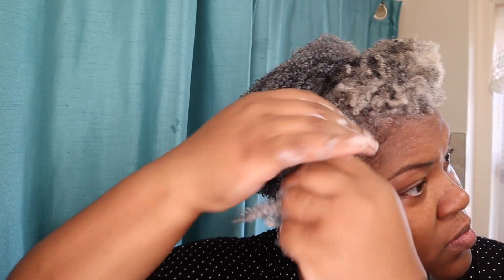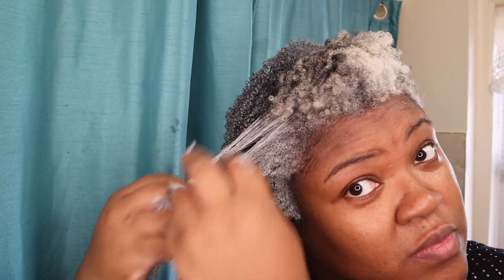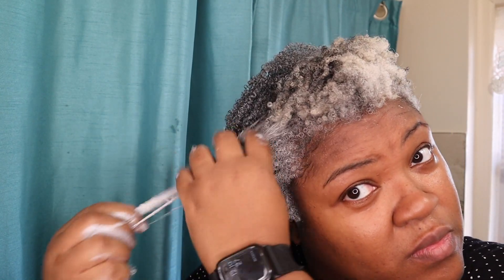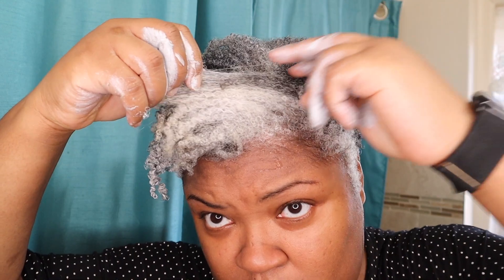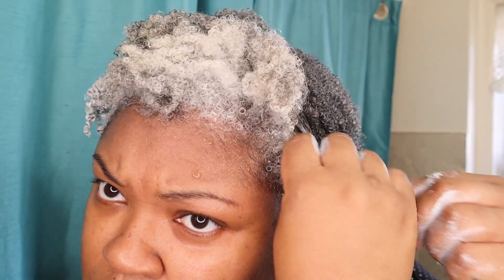If you have yellowing with your gray hair — you could probably see I had a little bit of discoloration — this product is really great to brighten your gray hair. As I'm recording this, it has been over seven days since I applied this product and my hair still looks amazing. My scalp is a bit itchy, but I think I'm going to try this again when my hair is really old and I want to do a refresh.